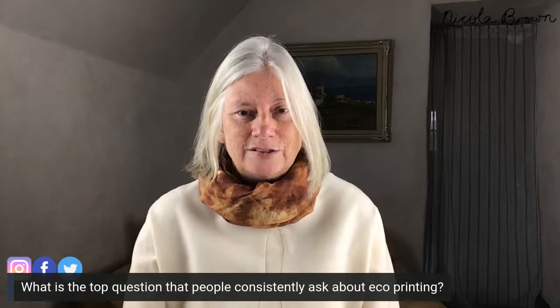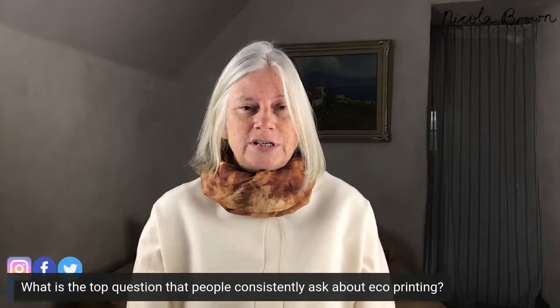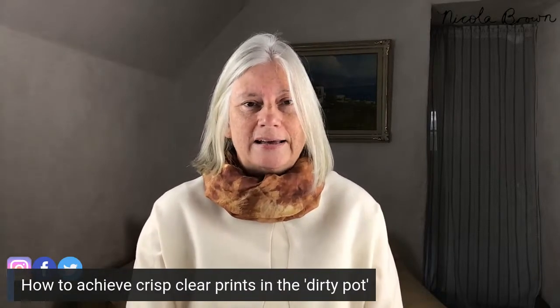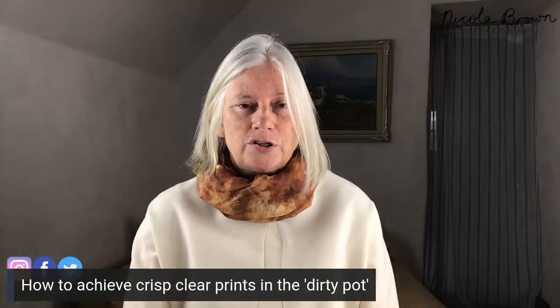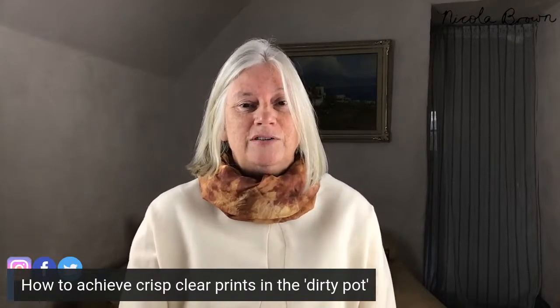Yesterday in session one, I answered the top question that people ask about eco-printing. So if you didn't see session one in this three-part series, I do urge you to view that, because the top question I get asked constantly is how to achieve crisp and clear prints when eco-printing. That can be in the dirty pot or for people who use powdered mordants too — everybody is interested in achieving crisp prints.